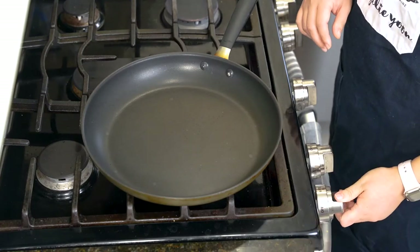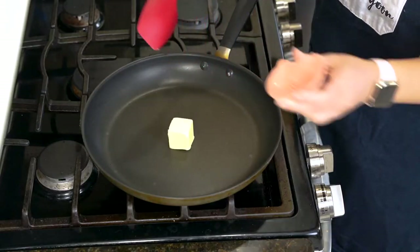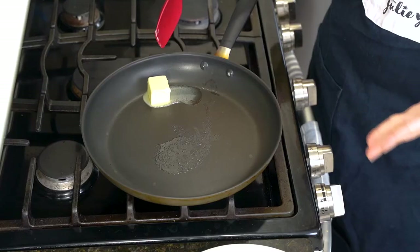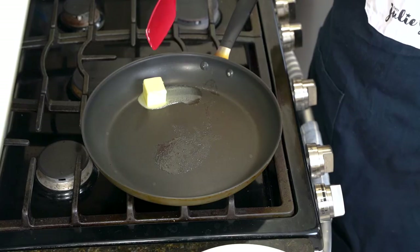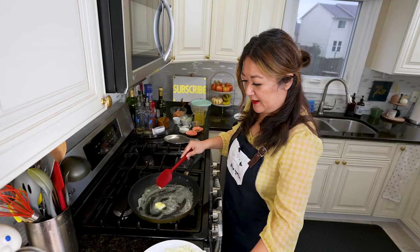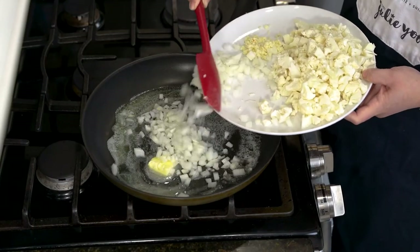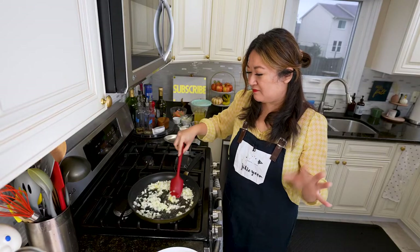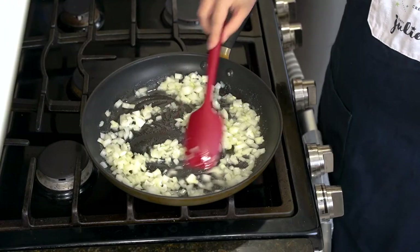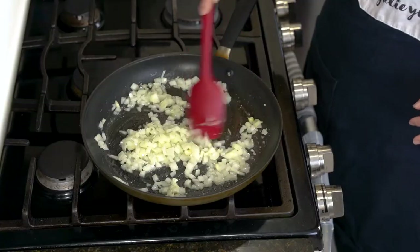I have two tablespoons of unsalted butter — do you love the sight of butter melting in the pan? I'm using my non-stick pan over about medium-high heat. I'm gonna add in my onions only and give them a head start — we're gonna let these soften for about four minutes, just until they are translucent and softened, maybe anywhere between three to five minutes.